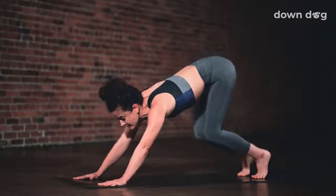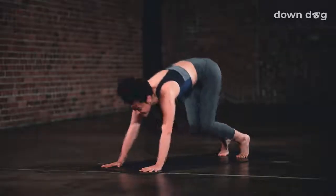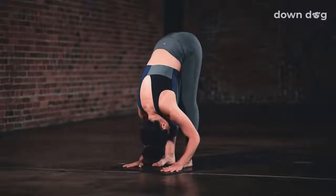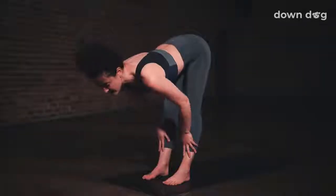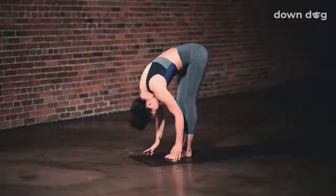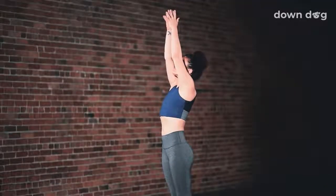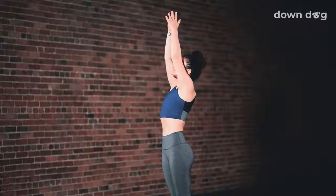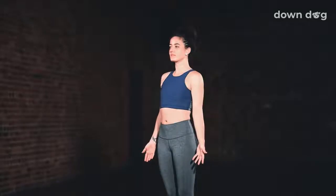Tippy toes, gaze forward. Exhale, bend your knees and step or hop to the top of the mat. Inhale, halfway lift up. Exhale and fold. Urdhva Hastasana — inhale as you reach your arms tall, softening your shoulders down your back. Exhale, find Tadasana. Stand tall.